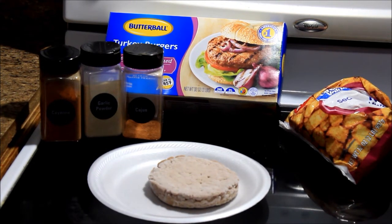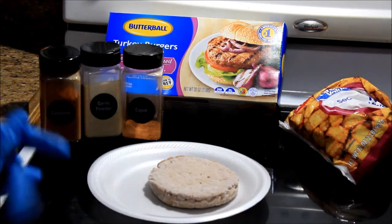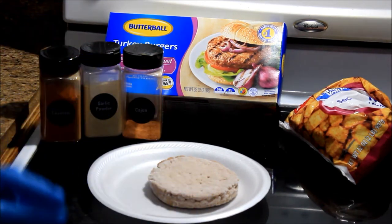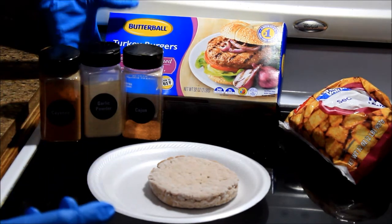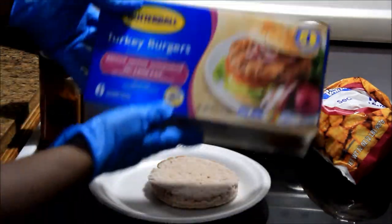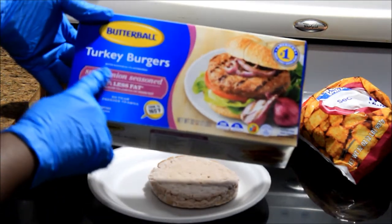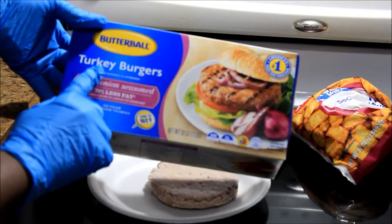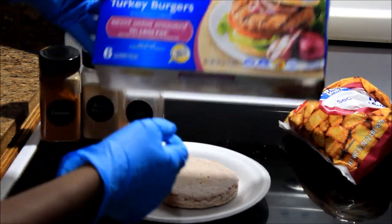What's up y'all, this is your girl Gold Mouth, and today I'm going to show you guys my first attempt at cooking turkey burgers in the air fryer. I had these turkey burgers here — we always eat these. These are Butterball turkey burgers from Walmart, already seasoned with sweet onion seasoning, and it says 70% less fat.